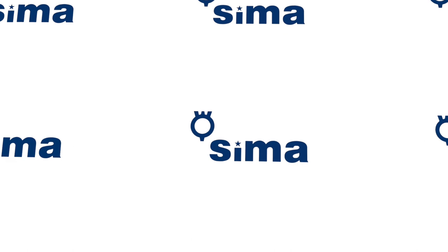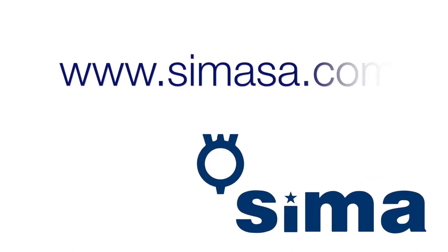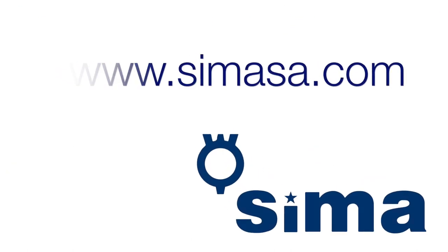For more information, contact your usual distributor or go to www.cmasa.com.